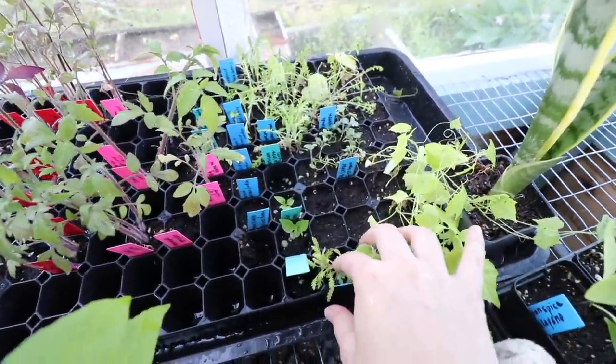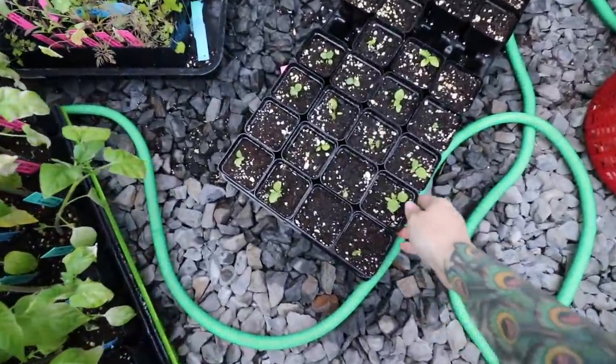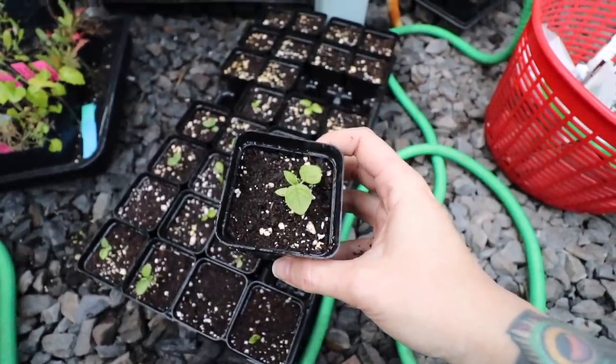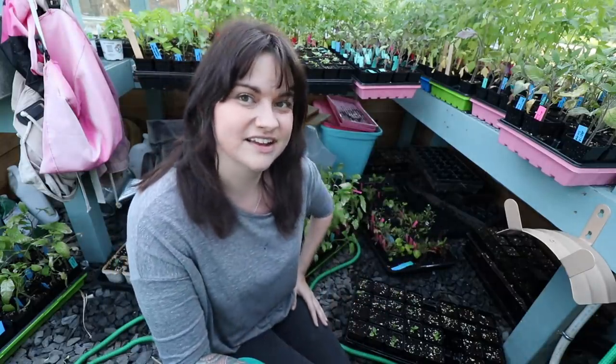I've got a bunch of yarrow in here as well as some oregano. All of these I'll just go ahead and pot up and start hardening off once I begin moving the trays out — that'll happen as I free up more room. Here on the ground these are our pineapple ground cherries. These just take a really long time to get going, so if you're growing ground cherries and they seem like they're taking forever, don't freak out. These were started at the exact same time as all the tomatoes — they took much longer to germinate, and they've probably doubled in size in the week since I separated them. At some point they'll just take off and grow like crazy. Some things are like that — they just take a long time and you have to be really patient.